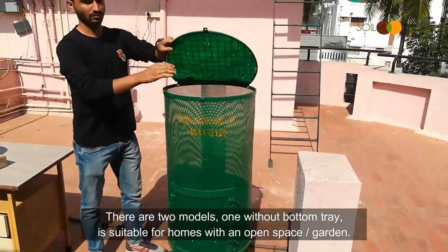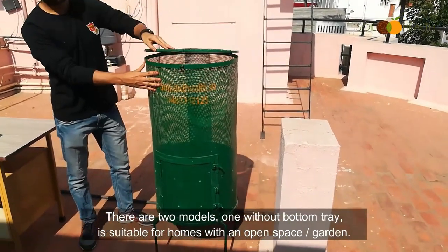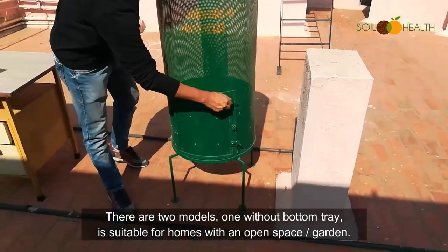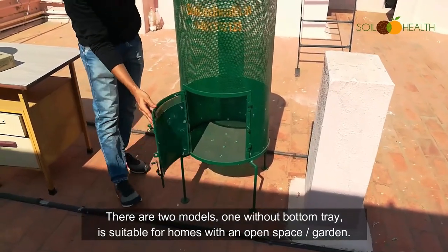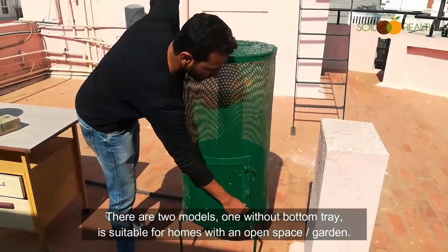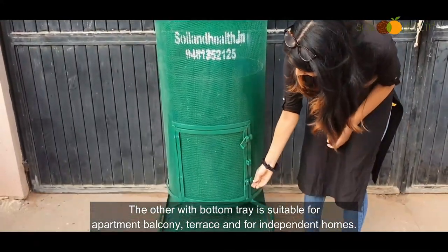There are two models. One without a bottom tray is suitable for homes with an open space or garden. The other with a bottom tray is suitable for apartment balconies, terraces, and independent homes.